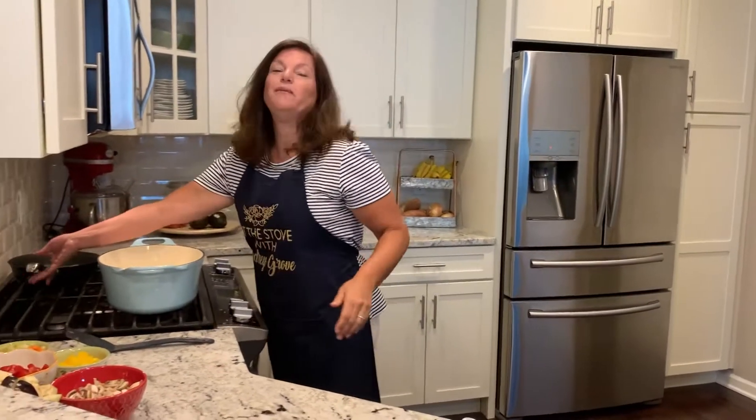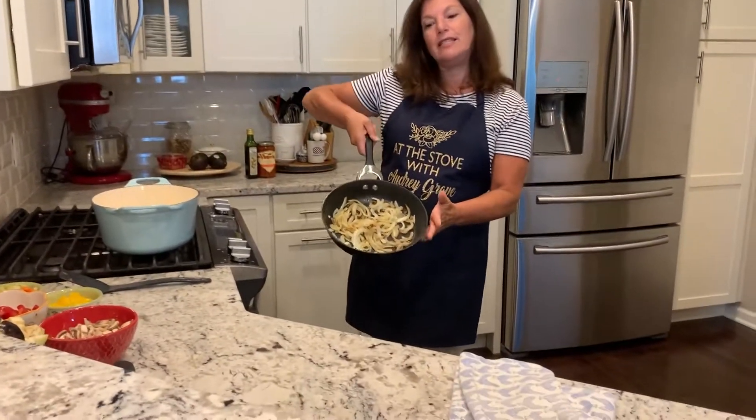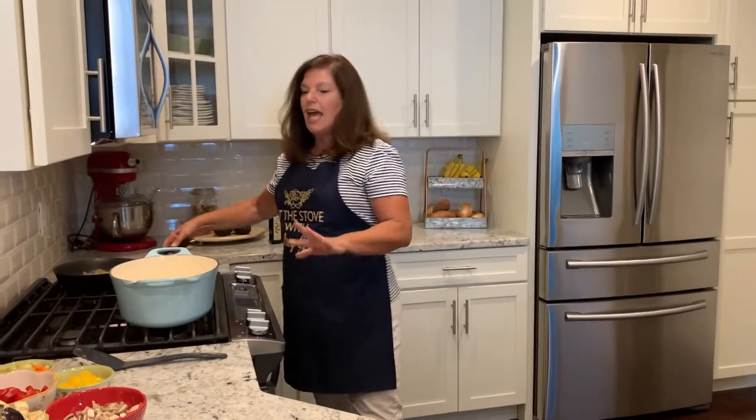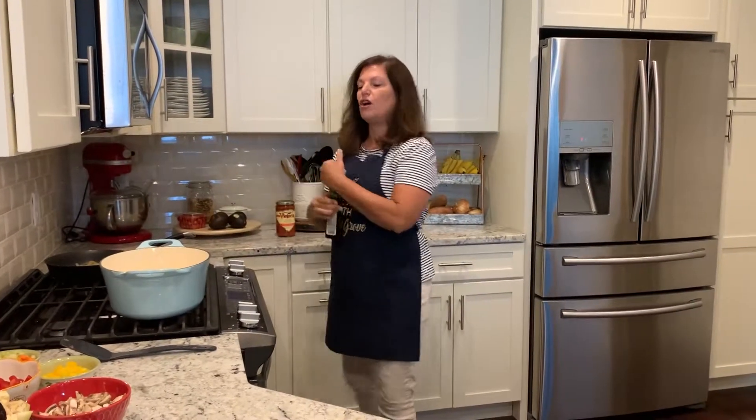Before we started our show today, I caramelized some onions and I chopped up all the things for our ratatouille. So we're going to start cooking them up.